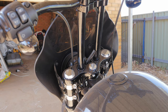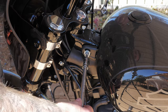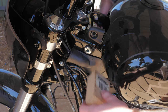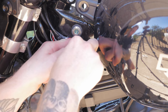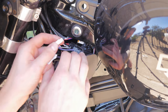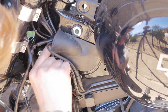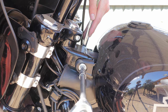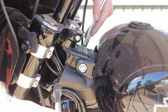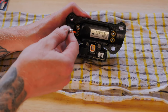After looking around my shed for half an hour I finally found it. Alright, so let's take the digital gauge out of the stock mount.